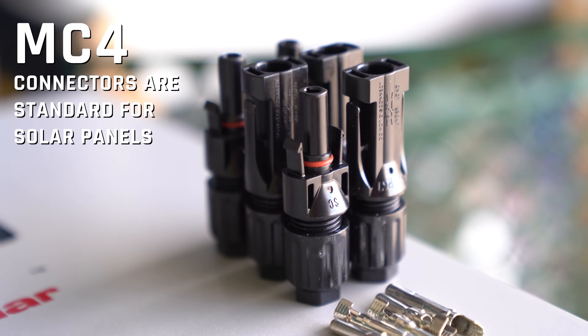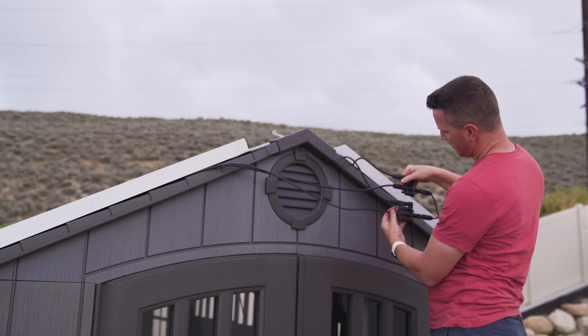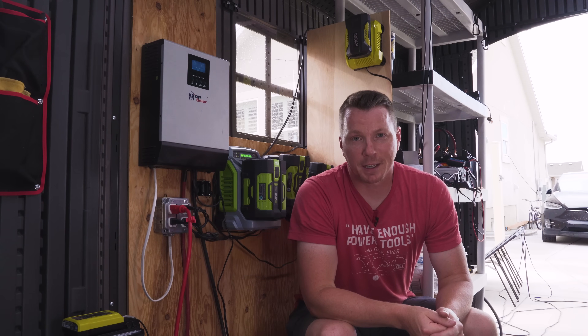These panels use traditional MC4 connectors which need to be routed inside the shed. Fortunately I was able to find some small existing holes in the shed without having to drill anything. If you're not so fortunate, you can chop off the connectors, feed the wires through a really small hole, and then reconnect the wires inside the shed. Just make sure to seal up that hole as necessary.